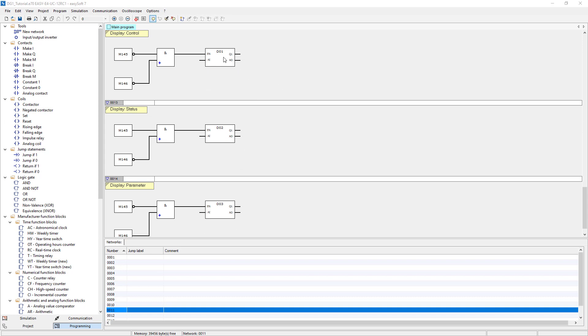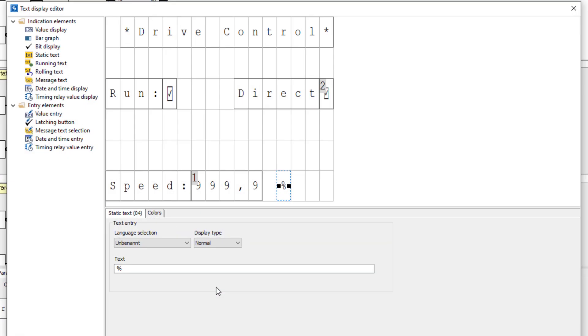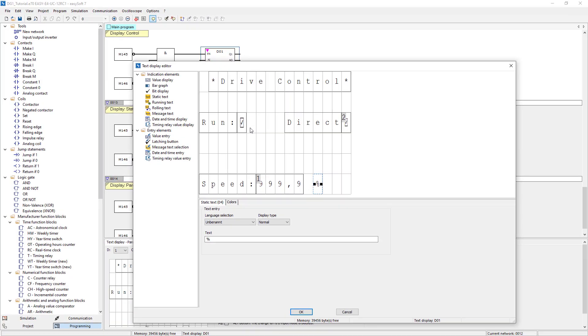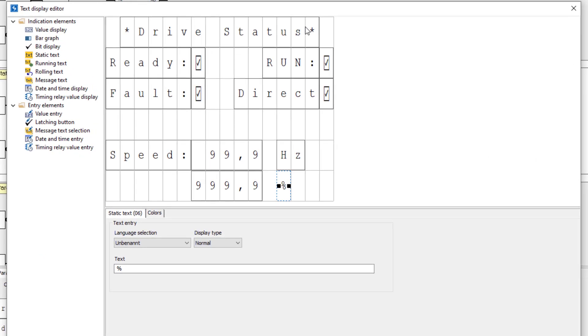The control word is displayed in text display 01. The ALT key is used to switch to input mode and the cursor keys are used to change the reference or the direction of rotation of the DG1 frequency inverter. On the left, the DG1 is started and stopped via the run bit from the control word. In text display 02, the ready, run, fault, and direction bits are displayed from the status word of the DG1.